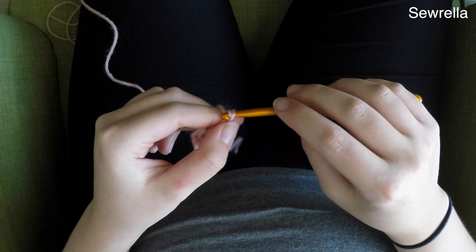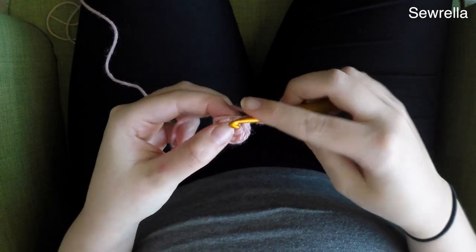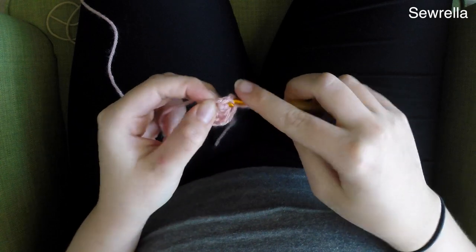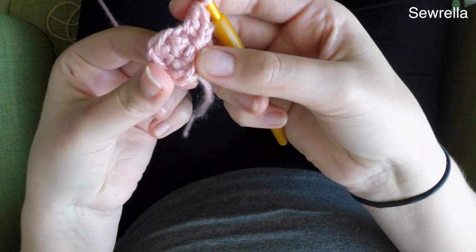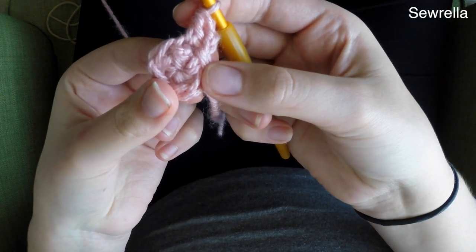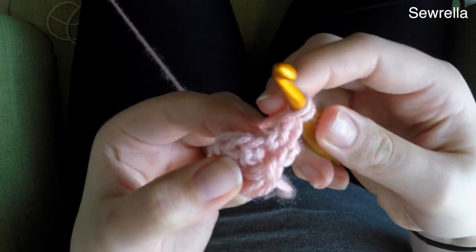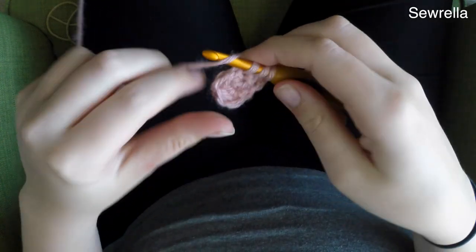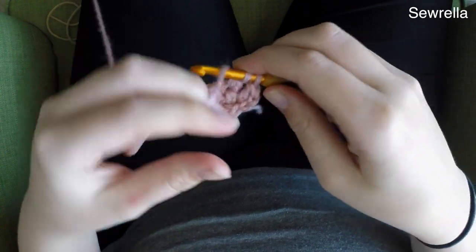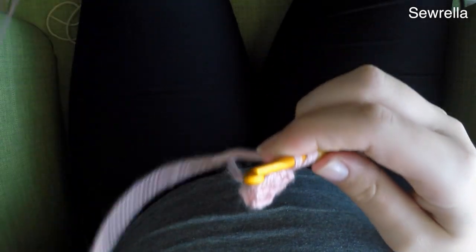And then we're going to chain up 2 once again. For this round we're going to do 1 double crochet in the first stitch right next to the chain 2, and then in the next stitch we're going to do 2 double crochets. Continue like that — 1 then 2 — all the way around.